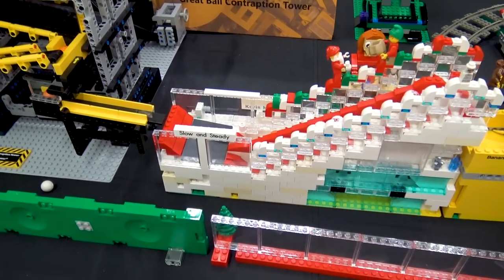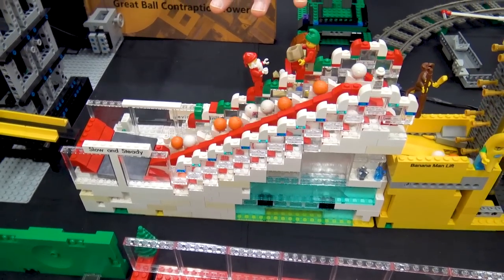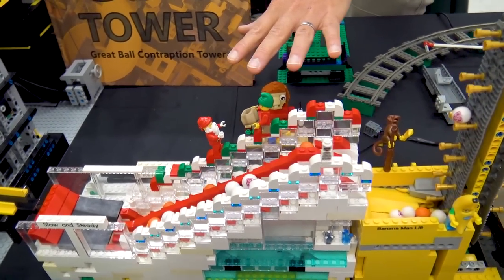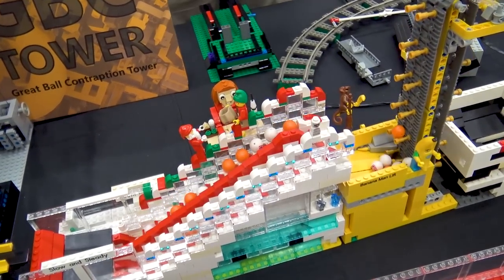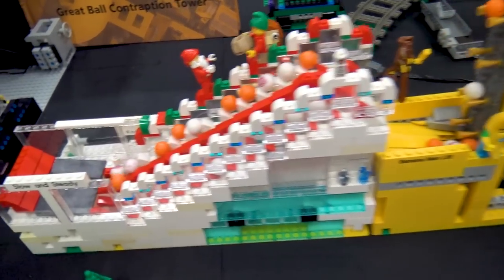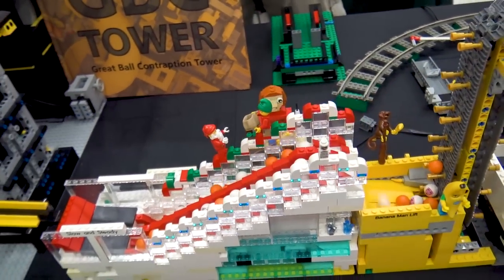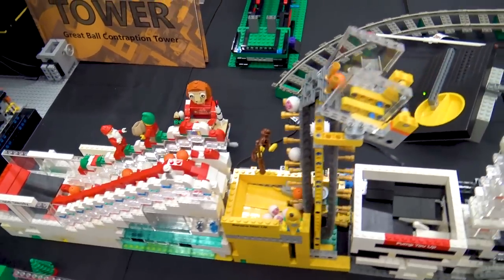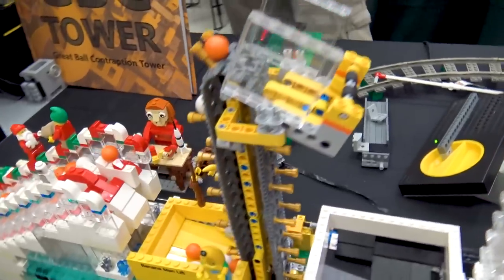Outside of the GBC tower, it inputs into a shared power system by Kevin Mitchum. The first is the Christmas stepper, which you may have seen at other conventions. It slowly steps the balls up using a double jigsaw mechanism. The jigsaw mechanism has been made more popular recently with the BrickWorld 2019 module called the Sawtooth, created by John Brost.